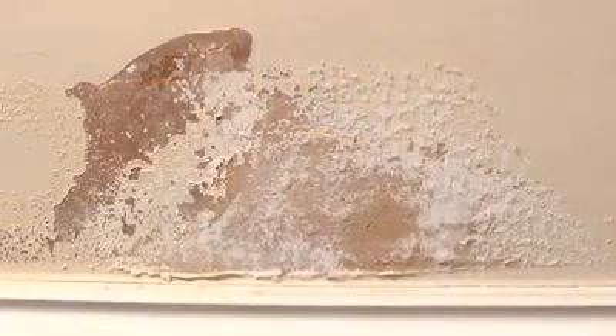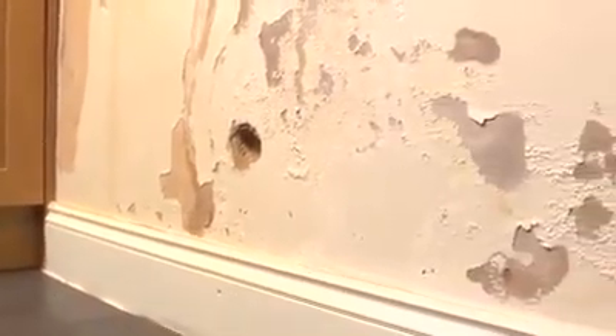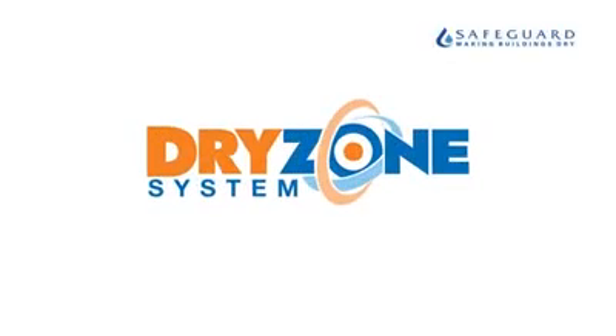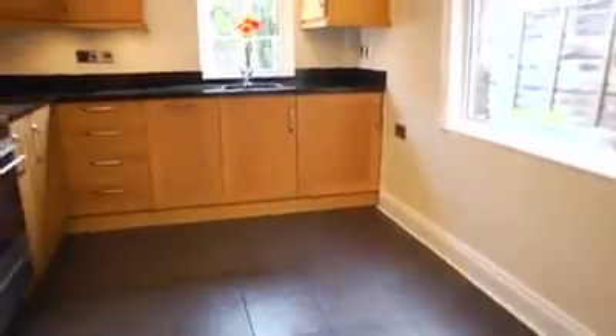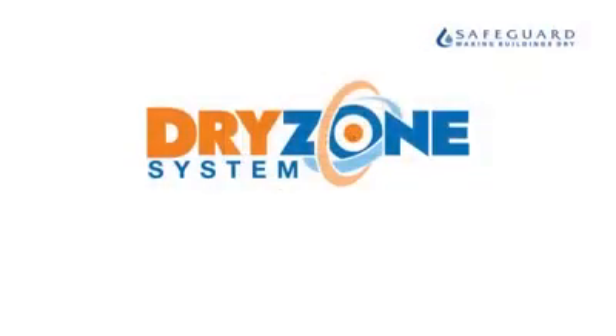Rising damp — it's a problem for millions of homes around the world. In this video we'll show you how to deal with it using the Dry Zone system. The Dry Zone system is fast, clean and effective, enabling damp treatment and replastering to be carried out in just 24 hours, compared to traditional replastering methods which can take up to six weeks before redecorating.